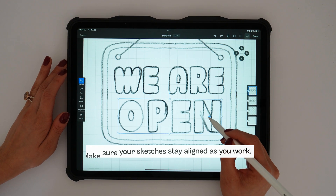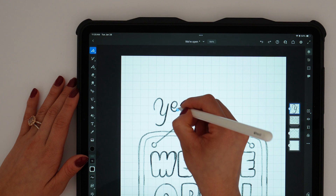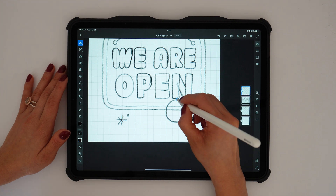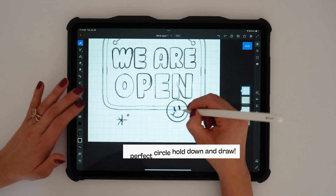Once that's complete, I'll move on to a new layer and add the cursive text for 'yes' at the top, then add some fun details like sparkles and a smiley face in the corner. In Fresco, if you draw an ellipse and hold down, it'll make a perfect circle for you.